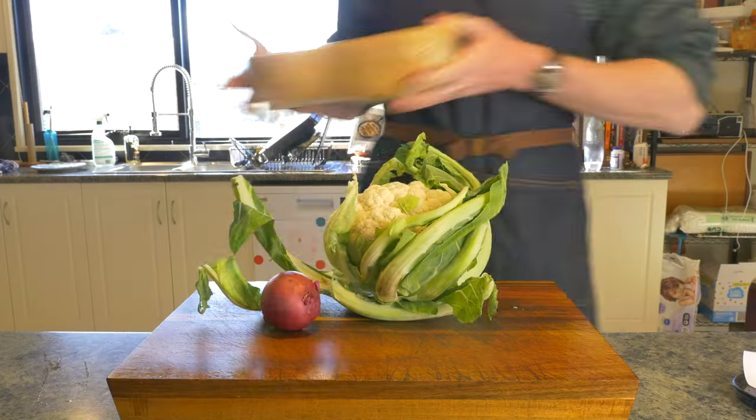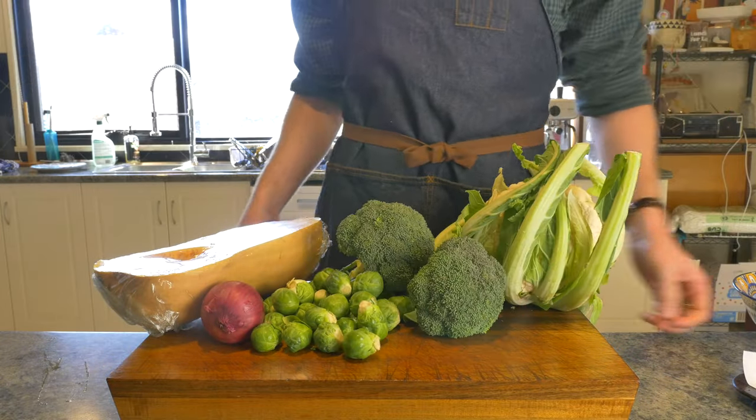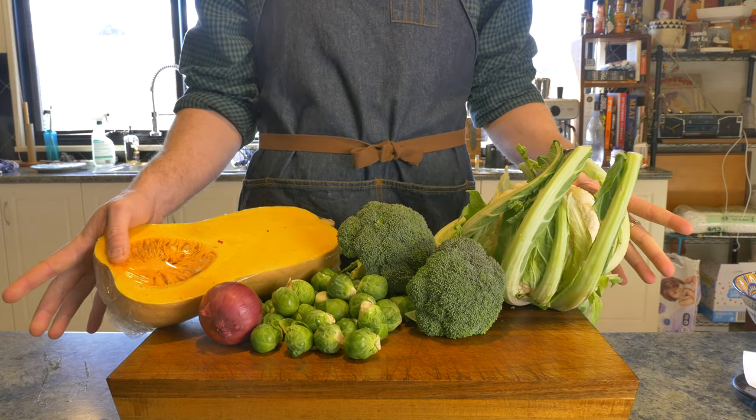First step is fire up the oven to 350°F or 180°C because we are going to roast some veggies. Adding roast vegetables to a salad is a great way to add depth of flavour and texture. Here are some of our household staples, but you add whichever veggies you like.